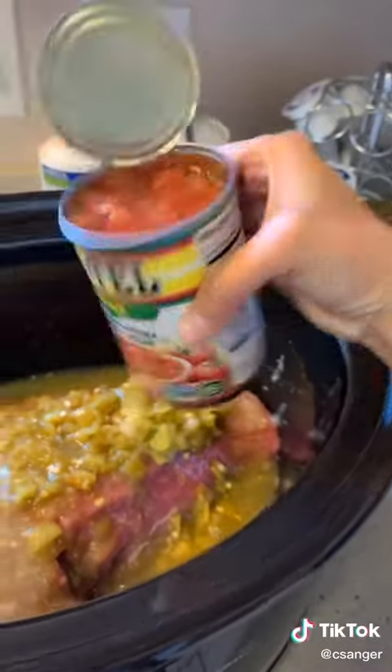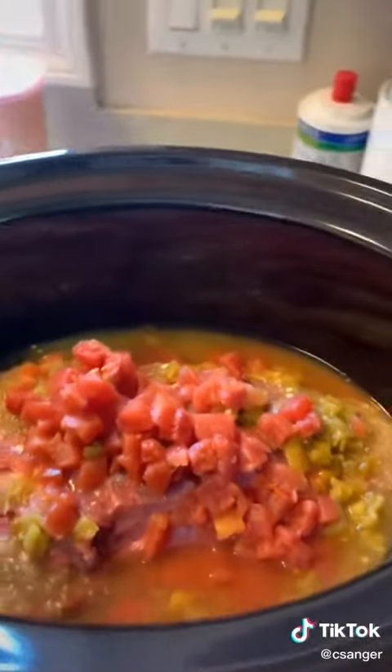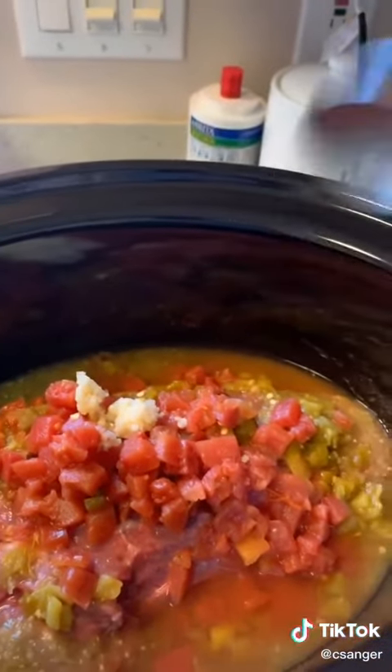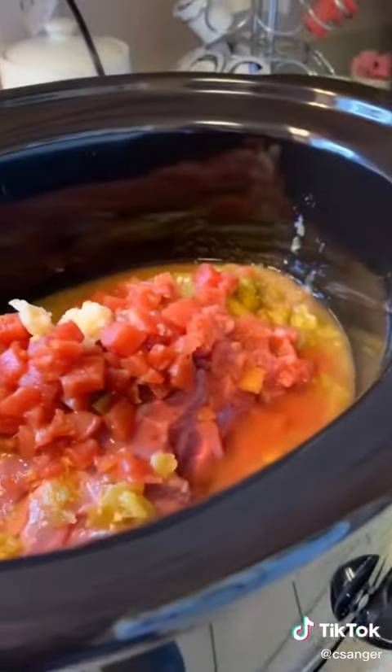And then a mild can of Rotel — baby, oh my god. And then a nice little spoonful of minced garlic, you know, the stuff that you just buy out of the fridge that's already cut up.